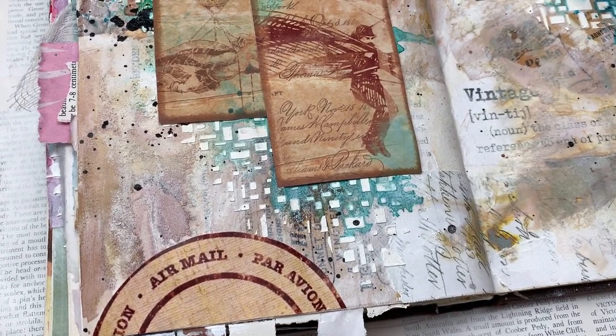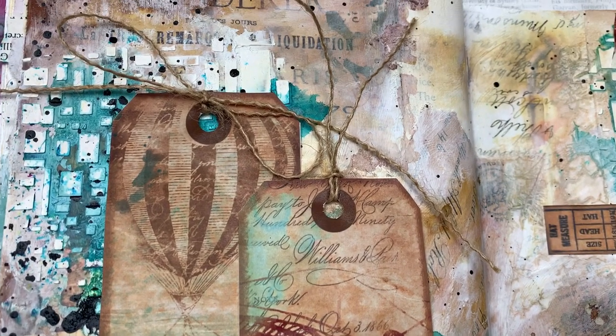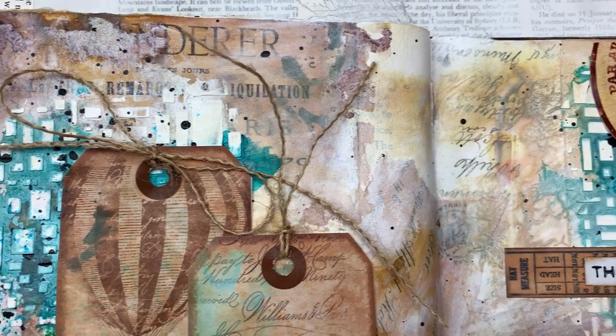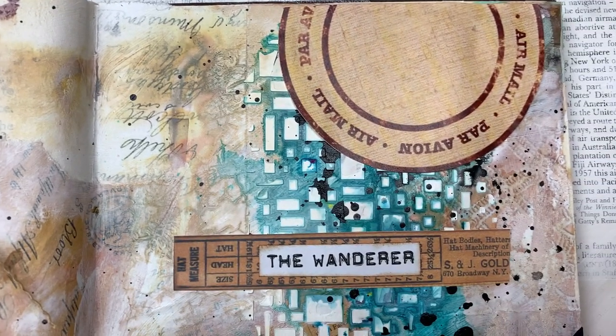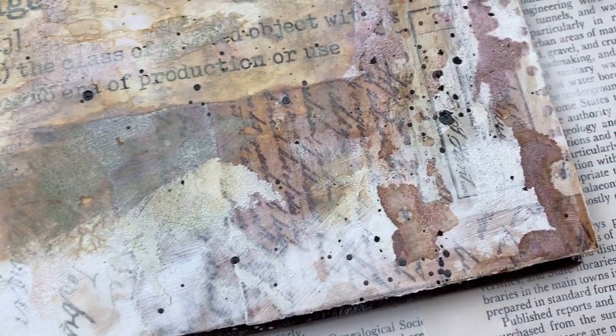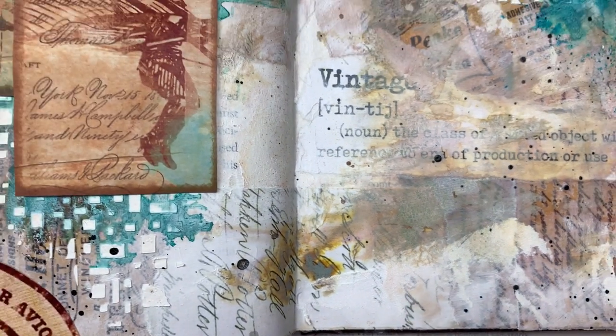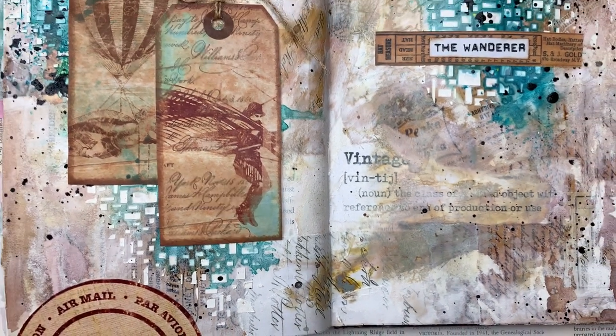Hi there, my crafty friends. Today I'm going to share with you this art journal page that I've recently completed. It has a bit of a masculine type of feel and it's got a really vintage look. I haven't done vintage in a while and I wanted to give it a go again. So I'm going to show you step by step how I achieved all these beautiful textures and how it all came together.